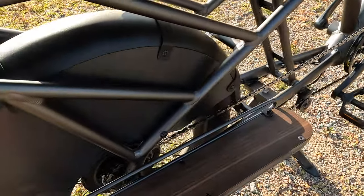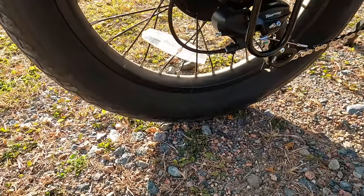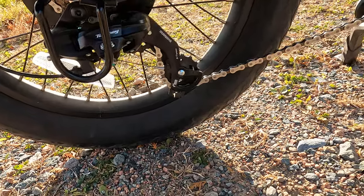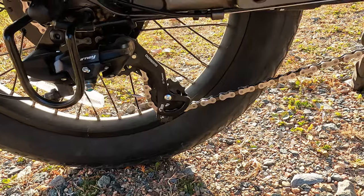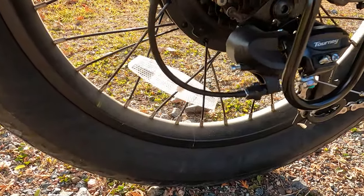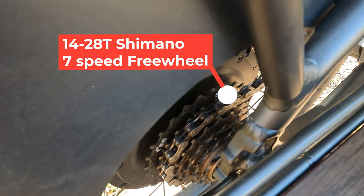Moving over to the drivetrain side, we have a Shimano Tourney rear derailleur with a derailleur guard — a very basic entry-level derailleur we see on a lot of electric bikes. It gets the job done and will get you through all the gears with little problem. On the back there's a barrel adjuster, so if something gets out of sync you have a little bit of adjustment there. Here is a closer look at the standard 14 to 28-tooth rear freewheel.